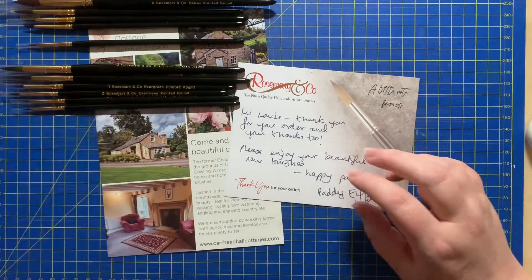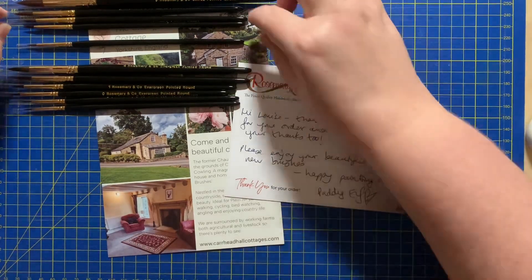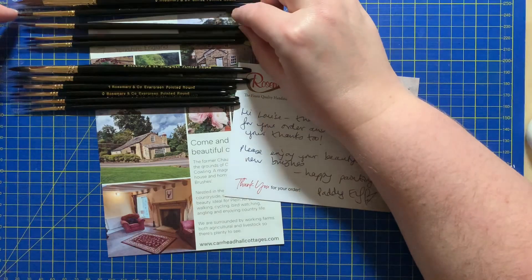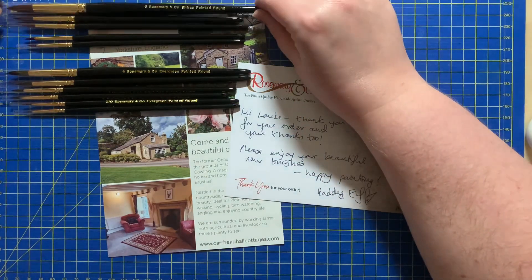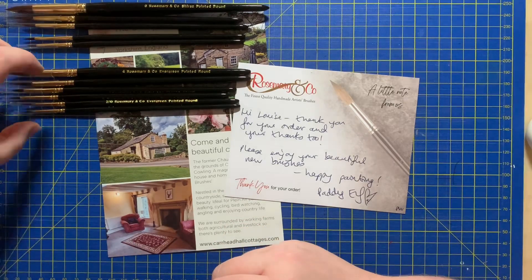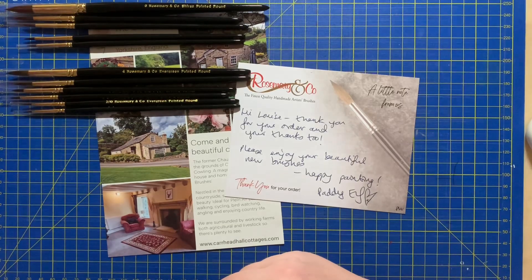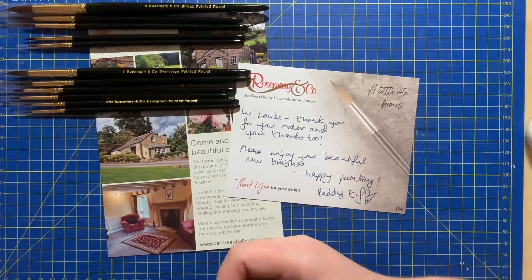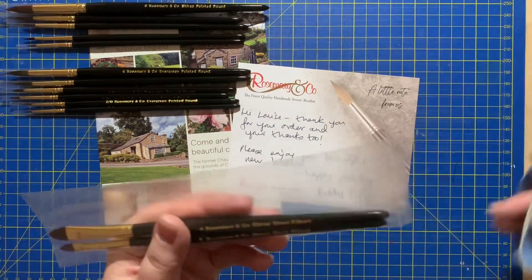The reason I've gone for both of these in the pointed rounds is that the Evergreens are slightly softer than the Shiraz, so I'd like to try them both. There will be a comparison video later, but I plan on using the Evergreen for the fine detail and the Shiraz pointed rounds for areas that aren't as fine, because I think the Evergreens will be softer and better for that. That's why I bought two sets in the same sizes.